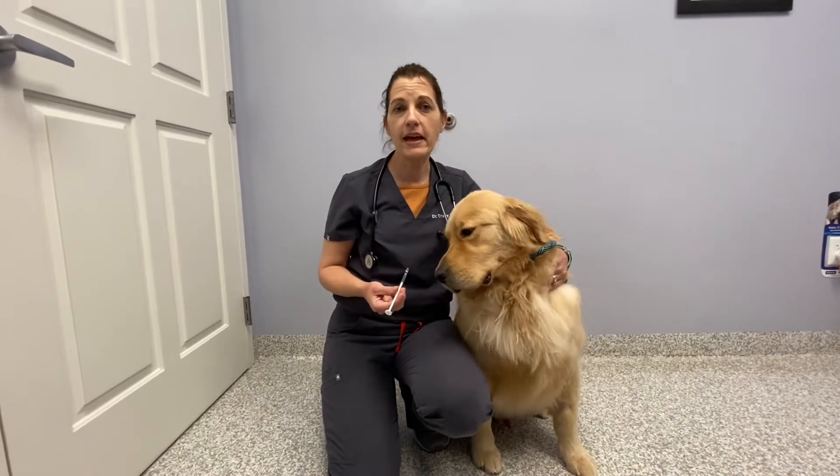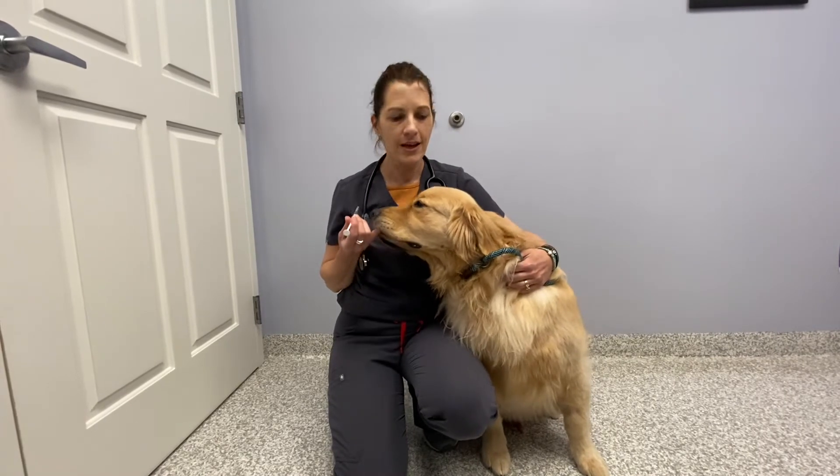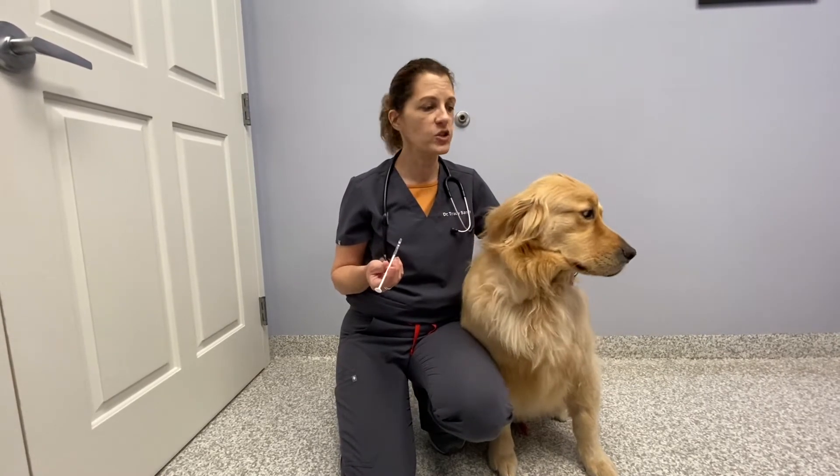Hi, this is my buddy Benson and we are going to show you how to give transmucosal medication. In dogs, that is dex domitor for thunderstorm anxiety, buprenorphine for pain, and some other issues. Remember, transmucosal means we don't want our friend to swallow — we actually want to paint the gums. I've already shown you how to prepare the medication.